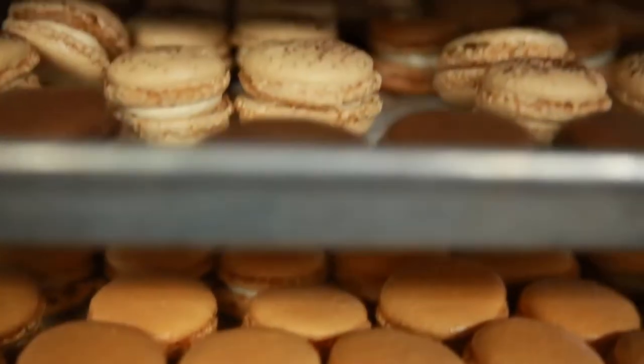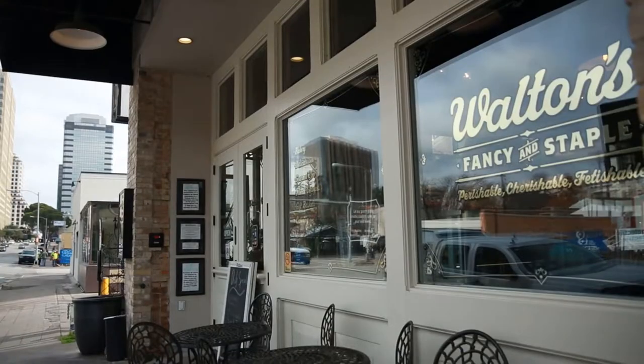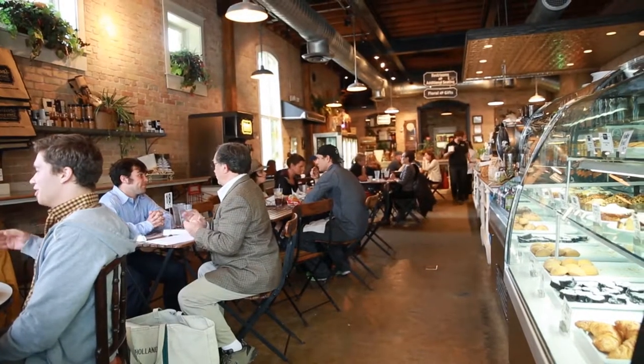This is Melissa Martinez with Austin American Statesman, and this is Christina Villar with Walton's Fancy and Staple. Today we're going to make macaron cookies.